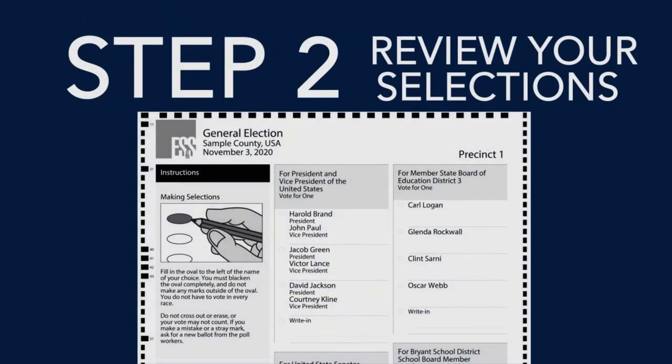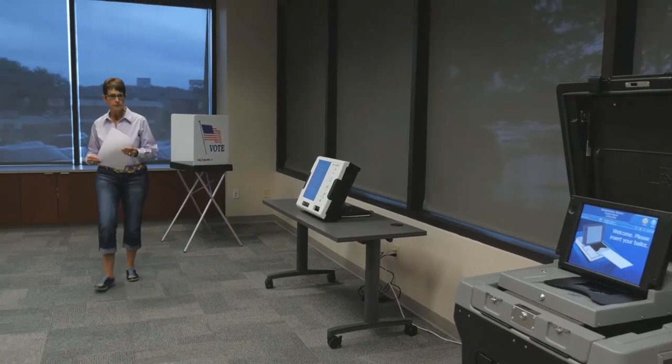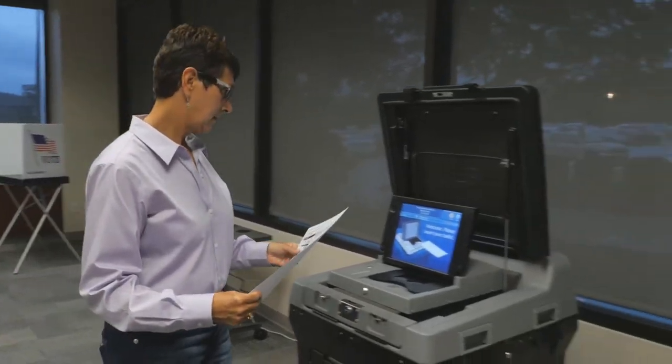Step 2: Review your selections marked on the paper ballot. If you are satisfied, take your ballot to the DS200 digital scanner.